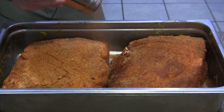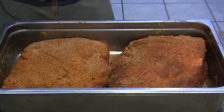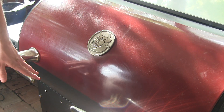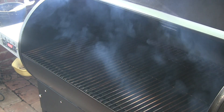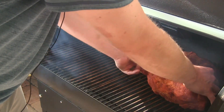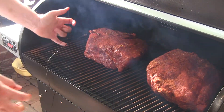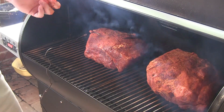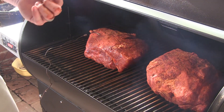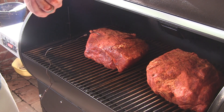I'm just finishing up this fat cap side on the second one and these are pretty much ready to go. We've got our Rectec RT680 preheated to 225. I'm going to be running 225 all night long. We're going to go ahead and get these two big nine pound butts on here. I've already got a probe in it — I'm going to be using my Thermaworks Smoke wireless thermometer to keep an eye on these tonight. I'll go ahead and get the lid shut. Let these go overnight and we'll pick back up in the morning.